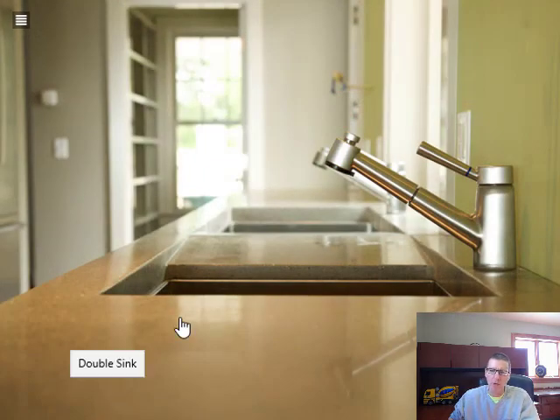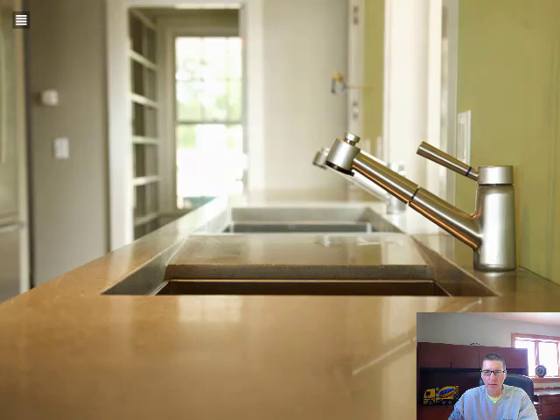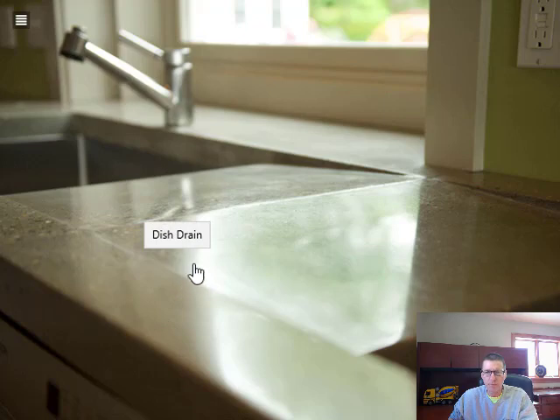Here's a sleek dual sink design — both undermount. In between each sink the concrete is tapered, so if you set anything there, any water running off it would drip back into the sink on both sides. That dish-drain type contour is something that can be built right into these concrete countertops. Very neat design, very neat style.